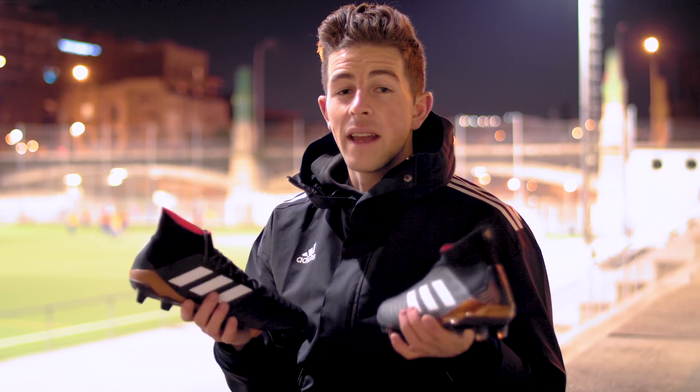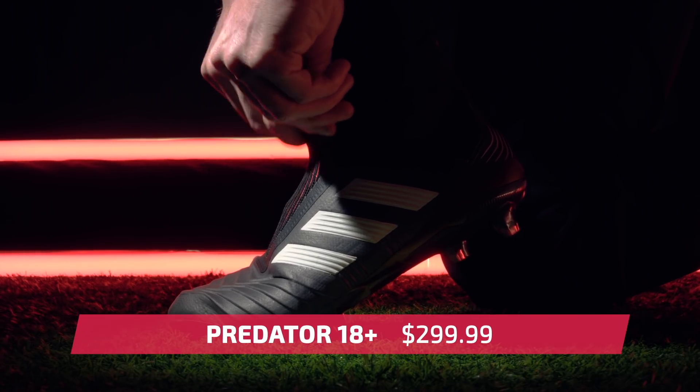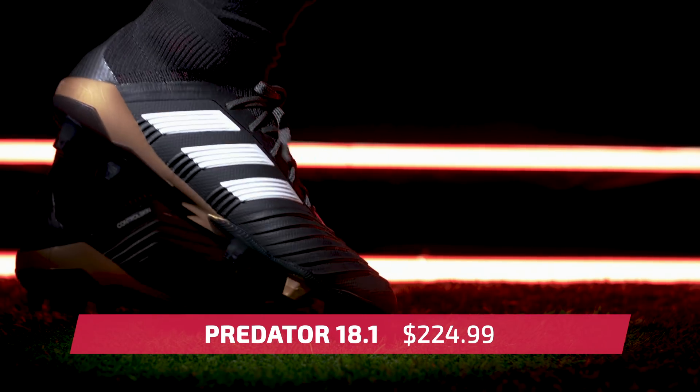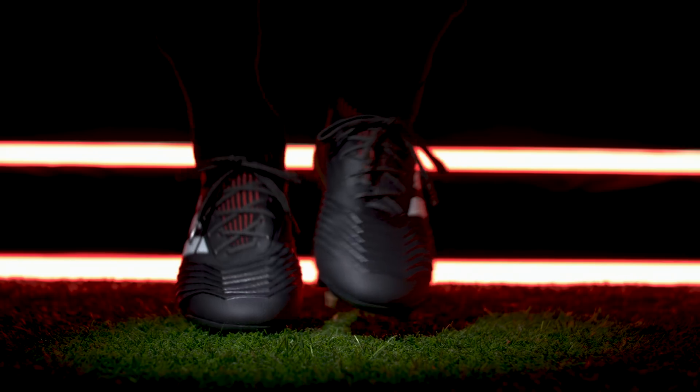So two top new releases from Adidas with loads of similarities. The one difference I haven't talked about is the price. The Predator 18 Plus will set you back almost $300, while the 18.1 model will cost you around $225. Now you know everything there is to know about the 18 Plus versus the 18.1 model — the only thing left to do is choose the cleat that's right for you.